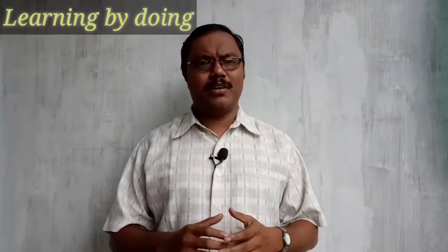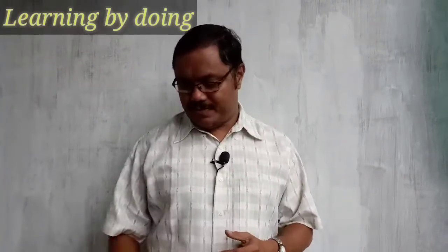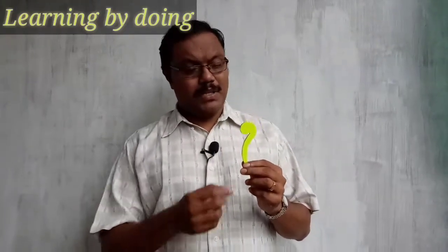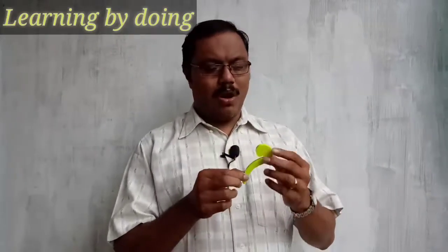Hi everyone! You are watching online classes and doing activities related to that, so for a change can we do one science activity? The world of science is full of questions. Now I'm going to balance this hook on my fingertips — is it possible?